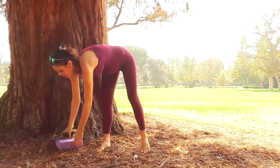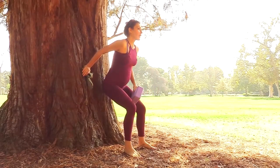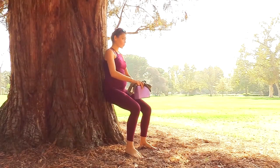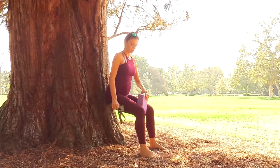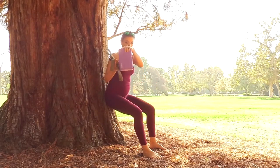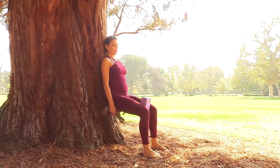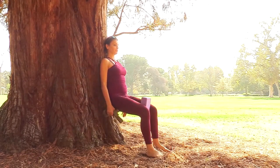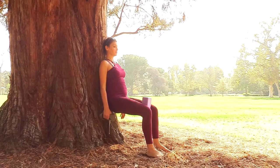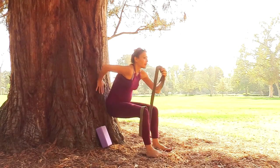Now we'll get to the fun part. Grab your block, come to your wall, and take a chair pose or sit-down pose with your back to the wall. Bring your block between your legs — you can use the shorter side of the block, which brings your hips to the right hip-width apart. Sit down, press your lower back into the wall, chest open, and squeeze — release, squeeze and hold, release, squeeze.